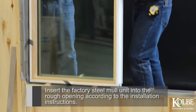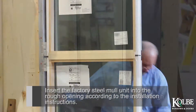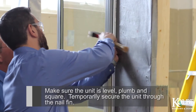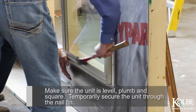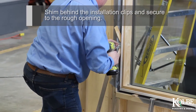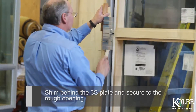Insert the factory steel mull unit into the rough opening according to the installation instructions. Make sure the unit is level, plumb, and square. Temporarily secure the unit through the nail fin. Shim behind the installation clips and secure to the rough opening. Shim behind the 3S plate and secure it to the rough opening.